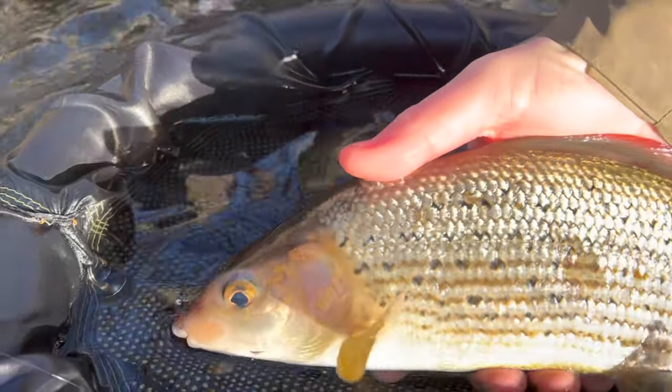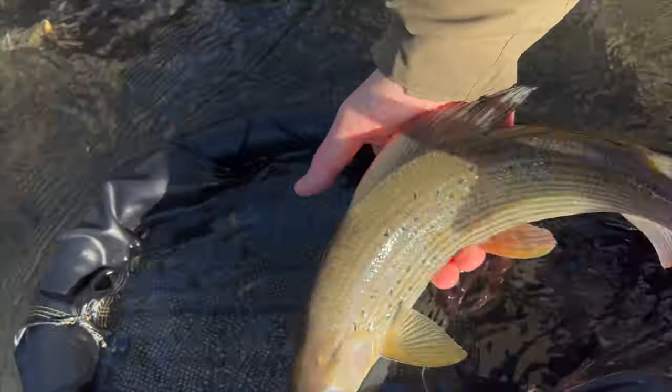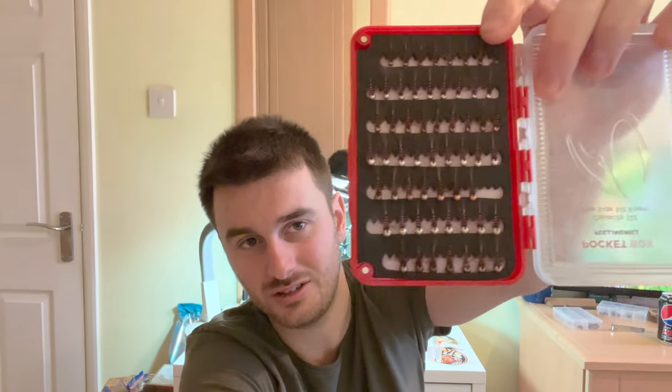Everyone's got that fly - it's sort of the go-to fly. You're having a bad day, it goes on as your confidence fly that you know is gonna catch. To demonstrate how much I trust this fly, that's my main nymph box - it's not in there because I've dedicated an entire box just to this pattern in various sizes and colorways. It's a super simple tie, mainly uses waste materials, so it's perfect for making full use of everything you've got. I tie them in sizes from 4mm right down to 2mm, size 18 to 20s, and I've had great catches on all sizes.